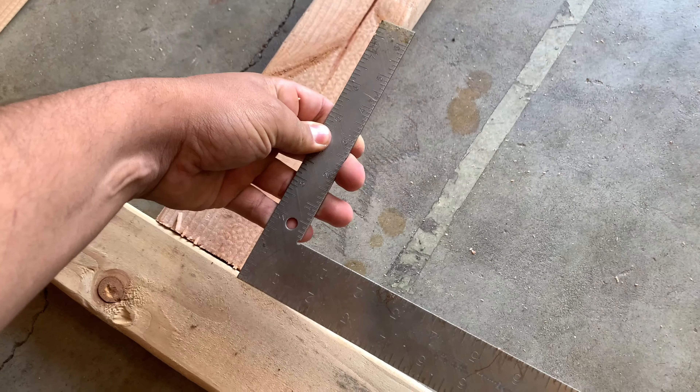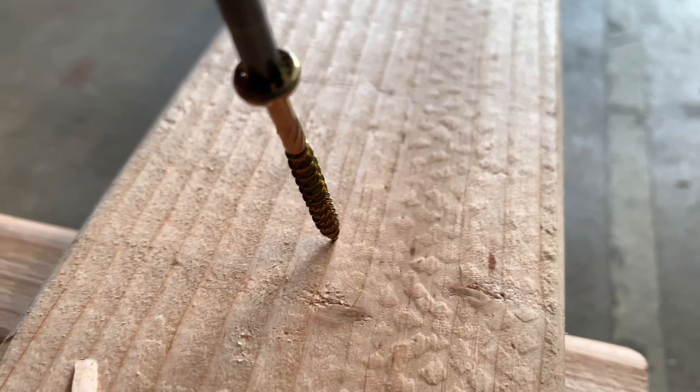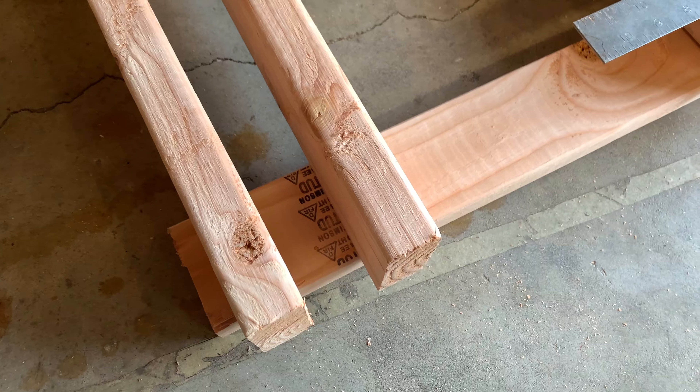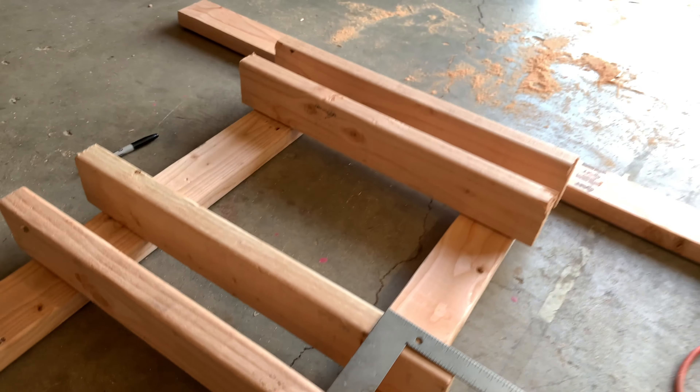So now I'm making sure I have some 90-degree angles on my stand — or rack, whatever you want to call it — and I'm gonna start drilling in the slats with the crossbars, making sure everything fits perfectly and everything is measured in right. I want to make sure you measure it before you begin to screw anything in.